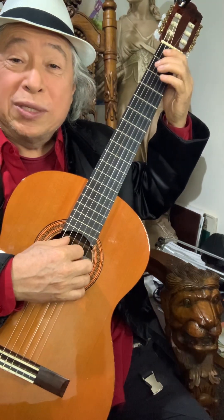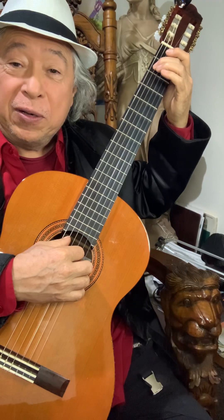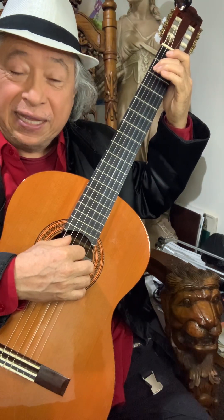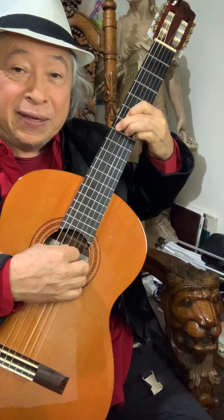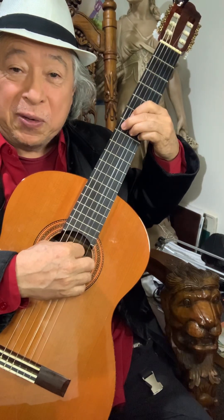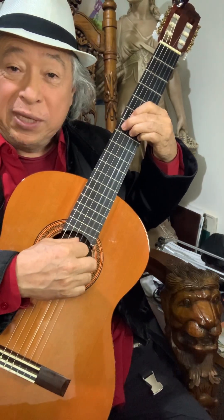Now we're going to slide from the B chord to the E chord in the seventh fret. We're going to make an arpeggio with this E7 chord.